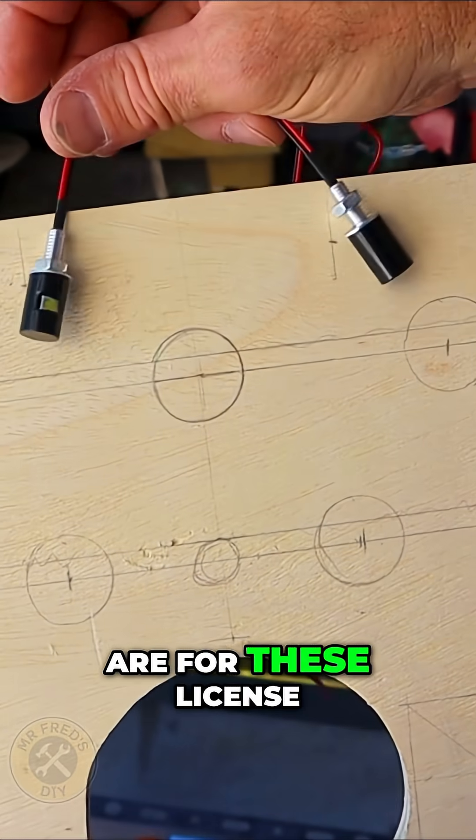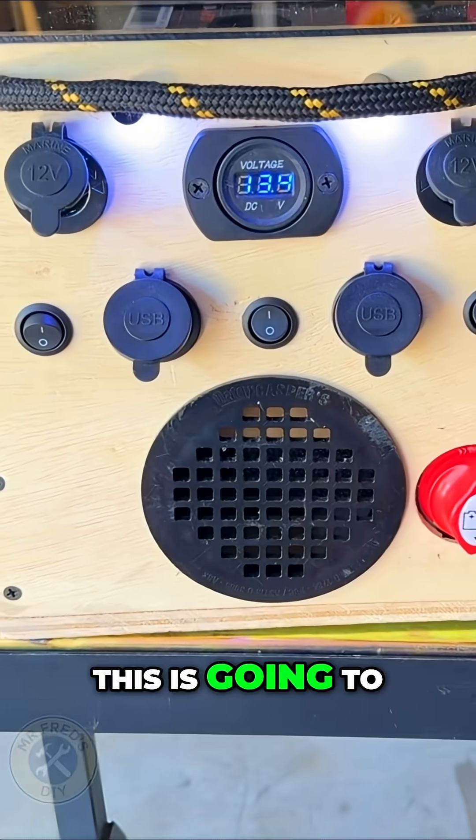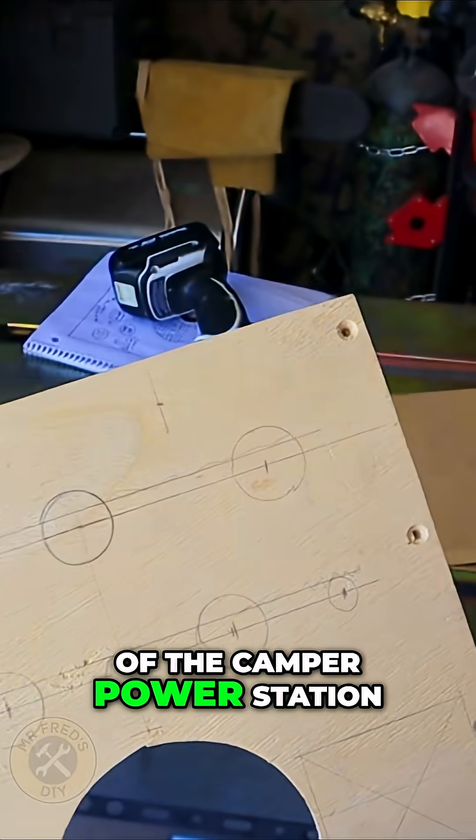The first two holes I'm going to drill are for these license plate lights. This is going to illuminate the entire front of the camper power station.